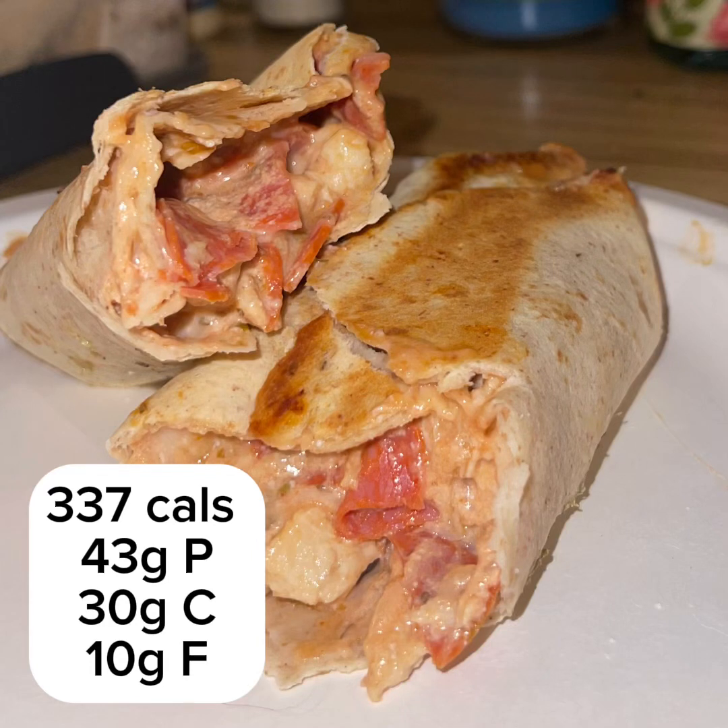These high protein pizza rolls were bomb and easy to reheat, and if you have kids, the kids are gonna love them. They were actually pretty quick to make as well, so here's how I did it.